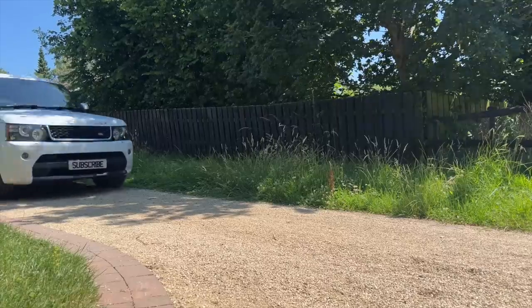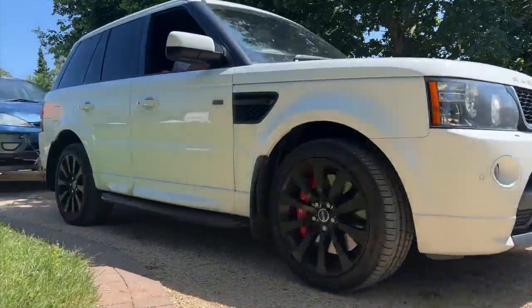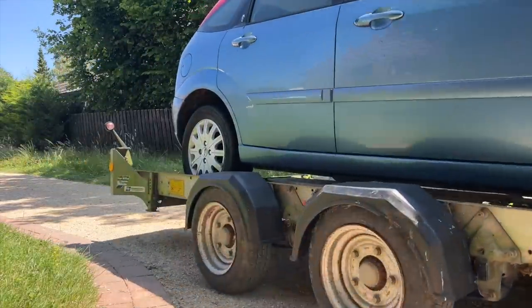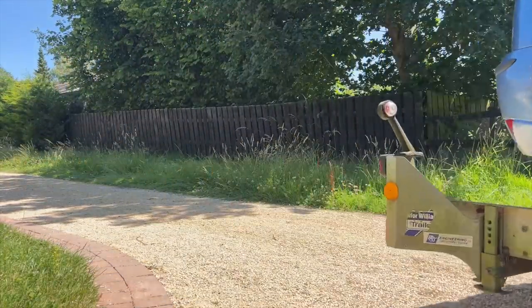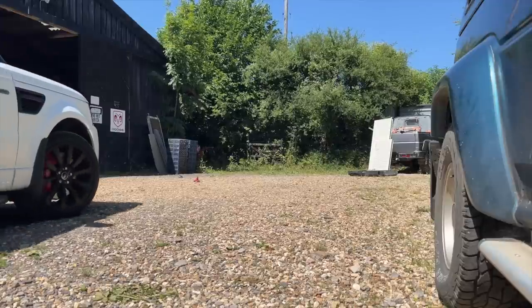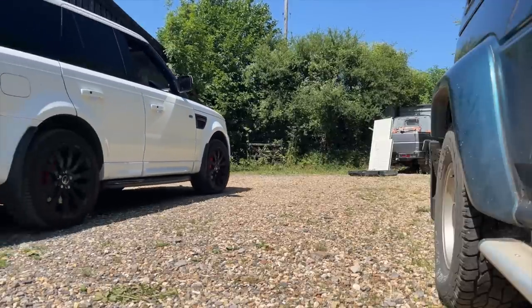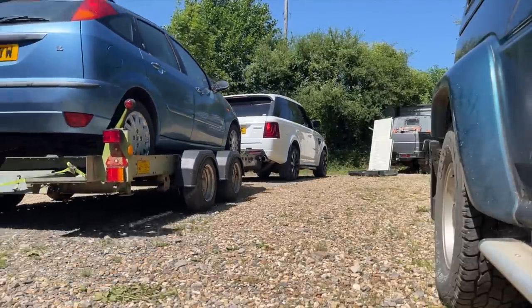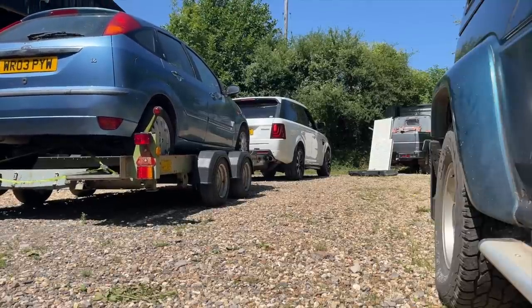Hello and welcome to the Johnny Gets Cash channel where I buy, fix and sell cars for profit. I recently bought this 2003 Ford Focus Ghia for less than scrap value, only to discover that it was a low mileage, high spec diamond in the rough. So join me today as I take the Focus for a test drive and find out if it performs as well as it should.